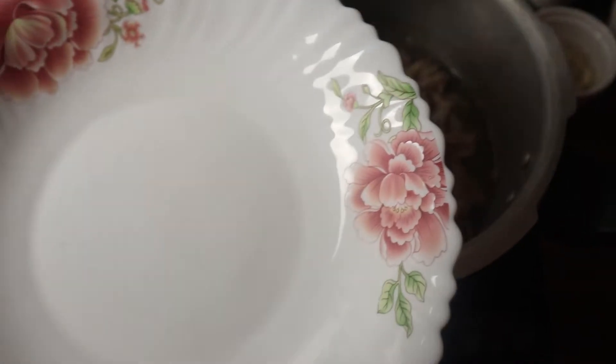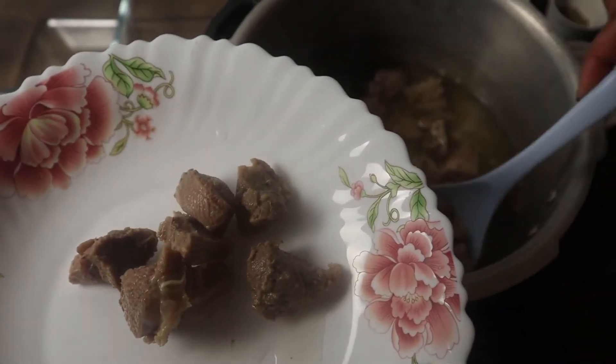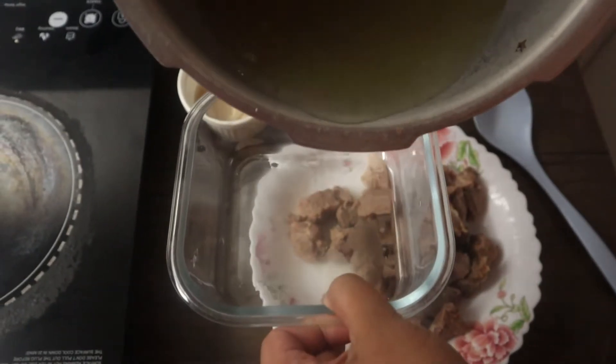Separate the mutton pieces from the stock and remove the mutton pieces onto a plate. Remove the stock into another bowl.